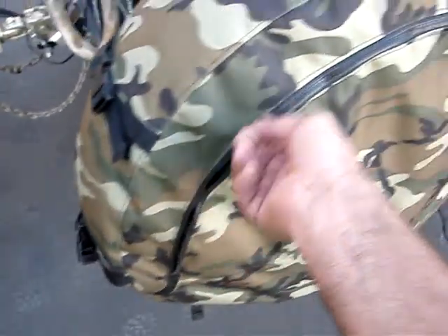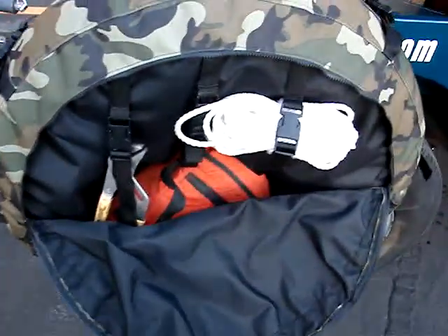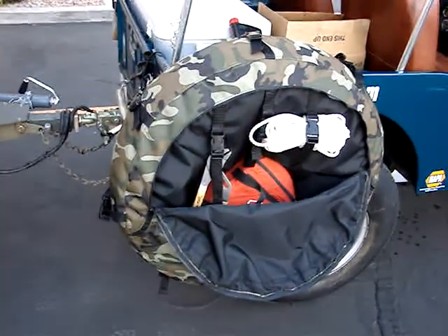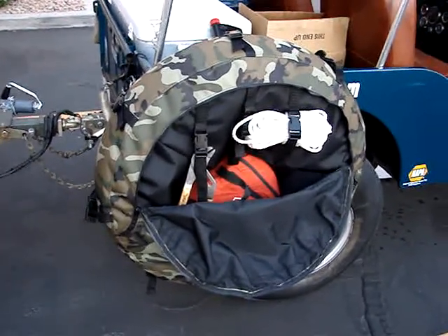In addition to that, it's got this storage compartment. We've got stuff like our rope, some channel locks, our first aid kit, rags, various things, hand cleaner — things that we know we're going to need right away and not have to get into our trailer to access.